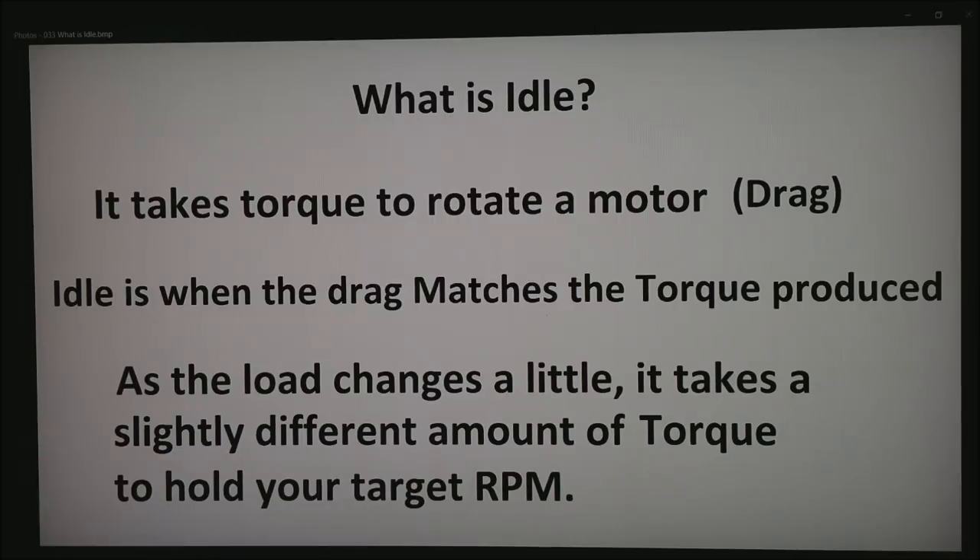Idle is when the drag matches the torque produced. But as load changes a little, it takes a slightly different amount of torque to hold your target RPM. For example, when the air conditioner comes on, or possibly when you activate the power steering pump, or any number of other load changes that are very common in a motor.